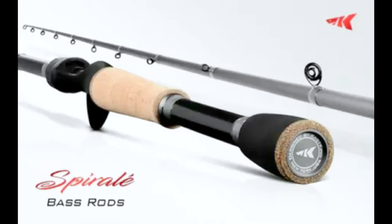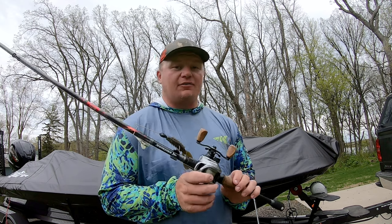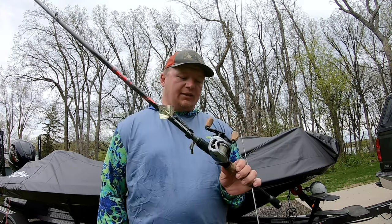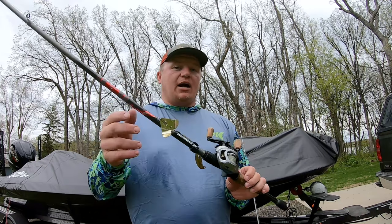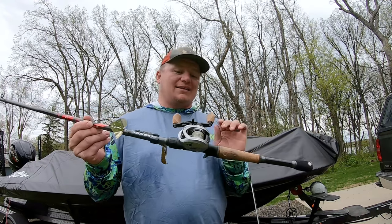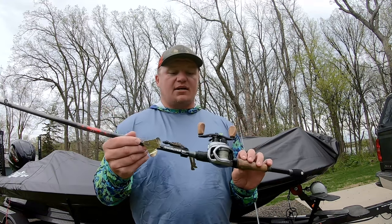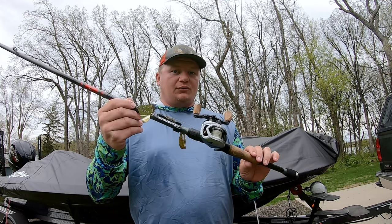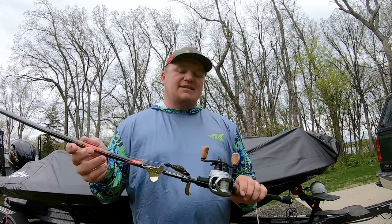If you're not familiar with that rod, this is the Casking Spirale 7'4" medium heavy. This is one of the five rods that Cliff Crochet, Major League Fishing pro, designed. I'm going to get into some specifics about this rod, what makes it a little bit different than the other rod lineups, and then my favorite part — I want to talk about why I believe this will help you catch more fish and why this rod is kind of a Swiss army knife. If you're looking to buy one rod and reel combo to do multiple different techniques, this is the one for you.